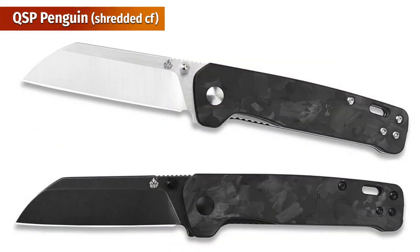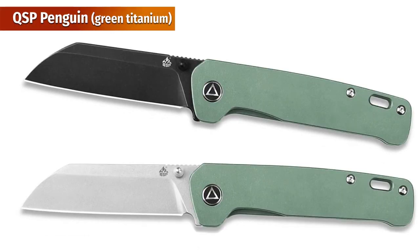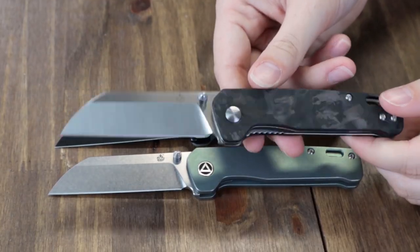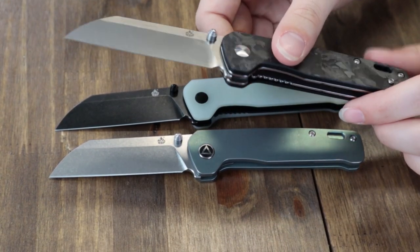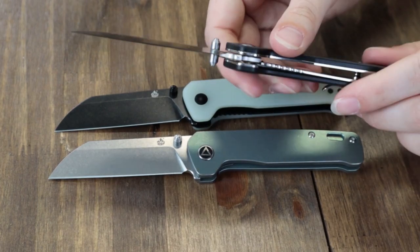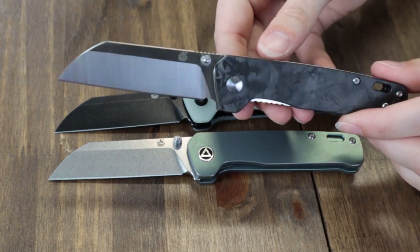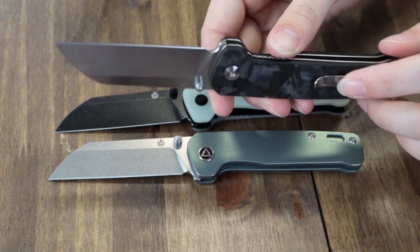So we've got the new shredded carbon fiber liner lock, one green titanium frame lock, and either black or stone wash, and finally jewel jade ones with either black or stone wash finish blades. I have to say I'm obsessed with all the options they now have on the QSP Penguin — tons of color micarta options, D2 blades, S35VN, 154CM, titanium, black finish, liner lock, frame lock. We picked the QSP Penguin as the best budget knife of the year last year.